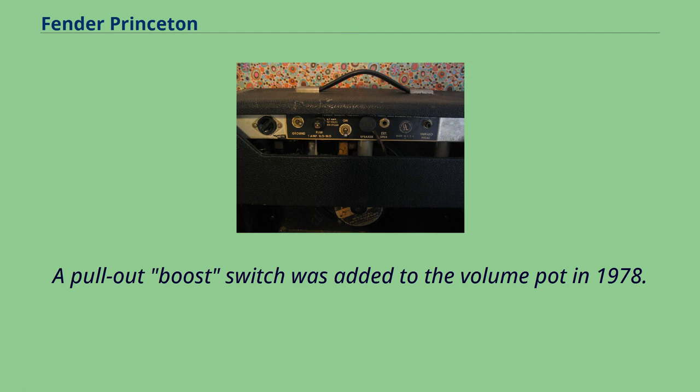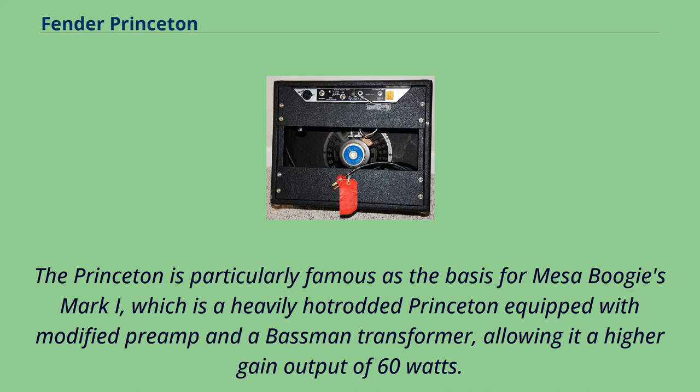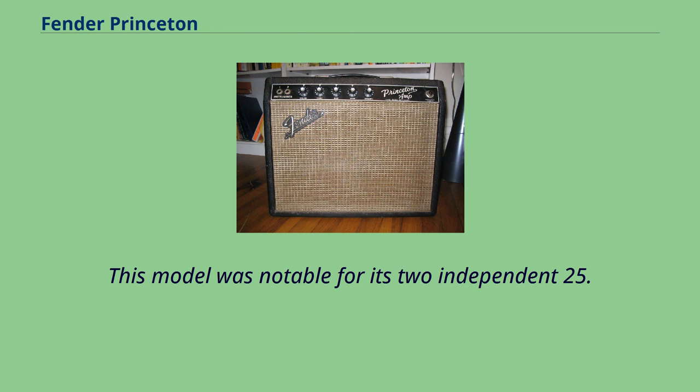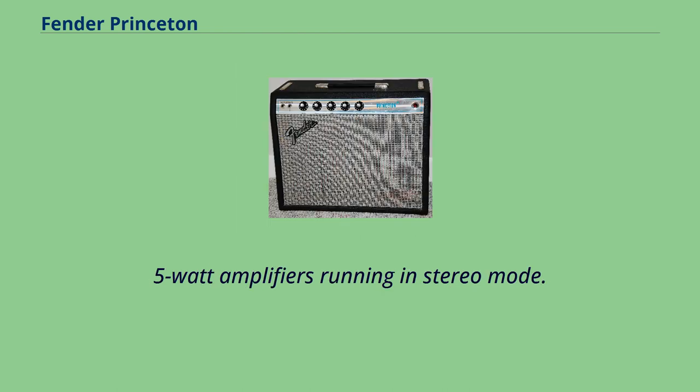A pull-out boost switch was added to the volume pot in 1978. The Princeton is particularly famous as the basis for Mesa Boogie's Mark I, which is a heavily hot-rodded Princeton equipped with a modified preamp and a Bassman transformer, allowing it a higher gain output of 60 watts. Fender produced a solid-state Princeton, the Princeton Chorus, from 1988 to 1991 and 1991 to 1997. This model was notable for its two independent 25.5-watt amplifiers running in stereo mode.